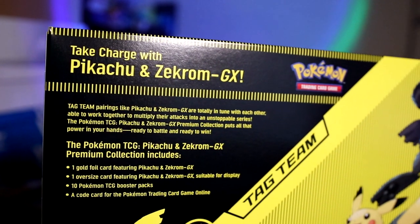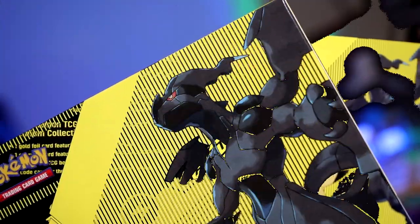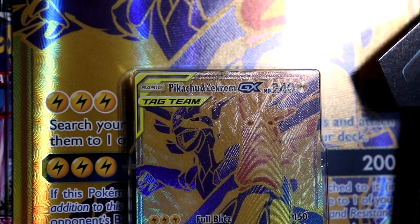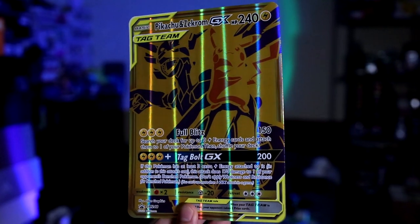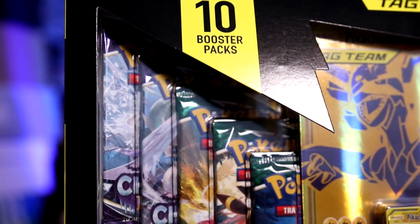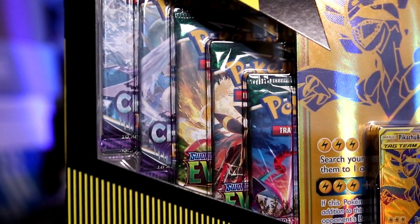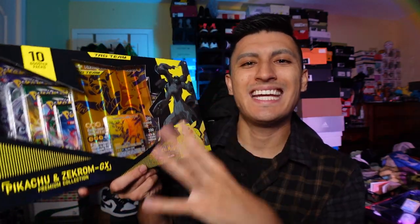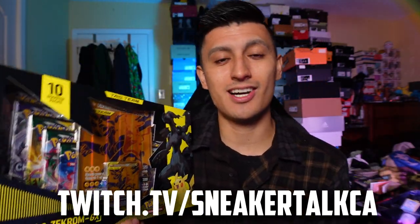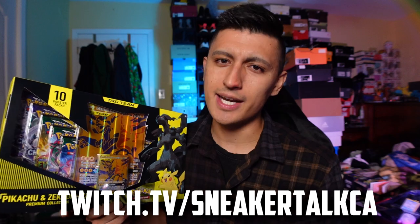The Pokemon TCG Pikachu and Zekrom GX Premium Collection includes one gold foil card featuring Pikachu and Zekrom — I'm just going to say Picarom for the rest of the video because it's way easier. One oversized card featuring Picarom and 10 Pokemon TCG booster packs, plus a code card for the Pokemon trading card game online, which is safe to assume will give you this golden Picarom in the online TCG, which I'm looking forward to streaming on Twitch — twitch.tv slash Nikotoxie, currently ranked number three in Canada on the standard ladder.